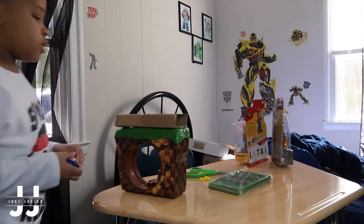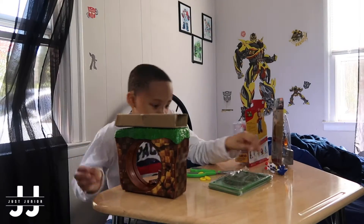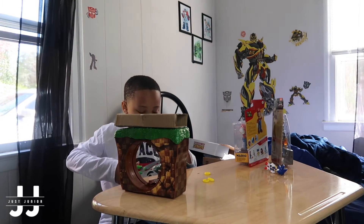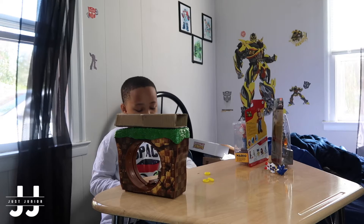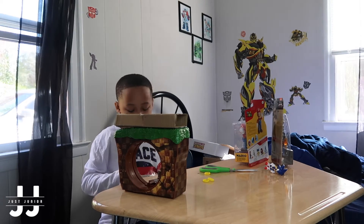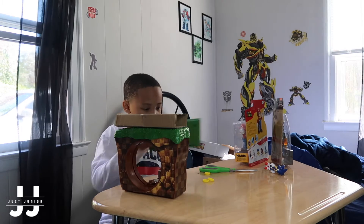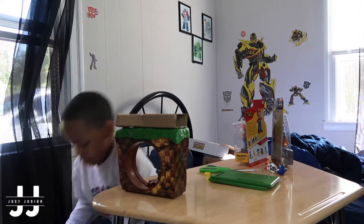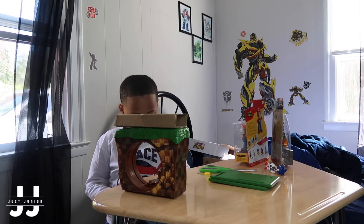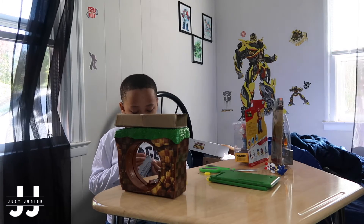I'm going to fix the placement of it. Now I've got to make the place of it. I don't know what I'm doing. I think if you've structured this, you know this already. Alright, let's figure this out.